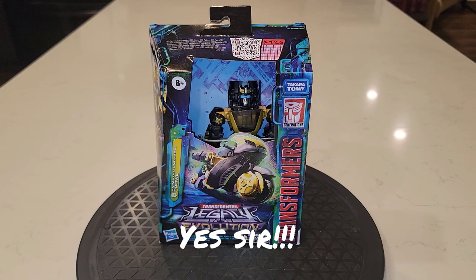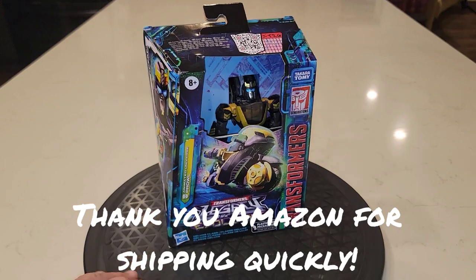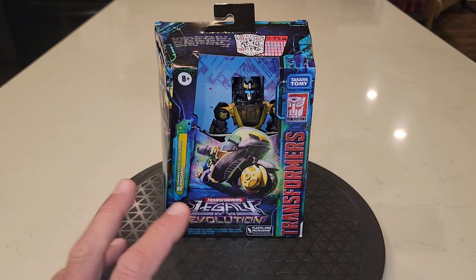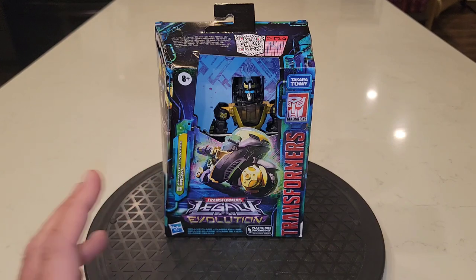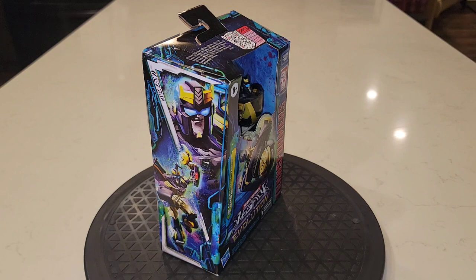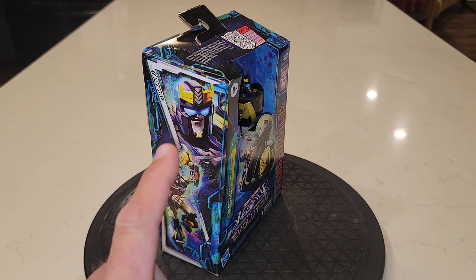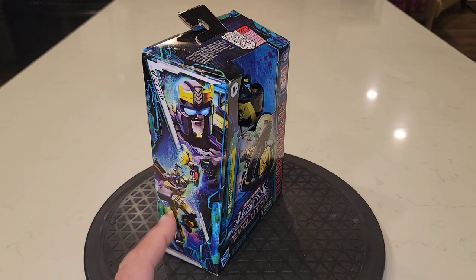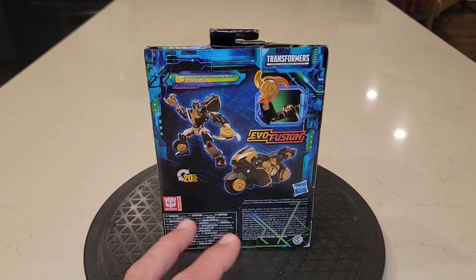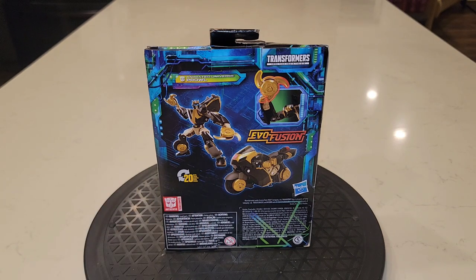Tonight on the turntable we have none other than Transformers Animated Universe Prowl, and this guy looks to be like a combination of Samurai Prowl and regular Animated Prowl together. Here's a look at the side of the box — love that awesome looking mugshot. It looks more like Prowl from G1, or if you see the Samurai head it's got those thicker features. And there it is with his throwing stars from his wheels. He converts in about 20 steps.